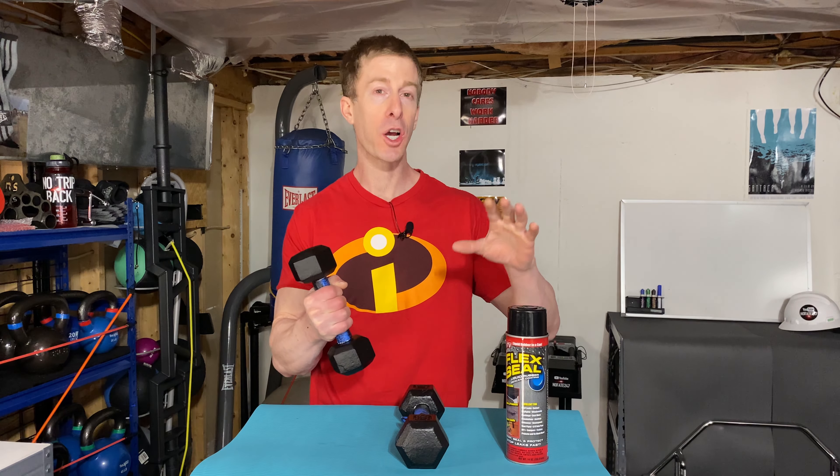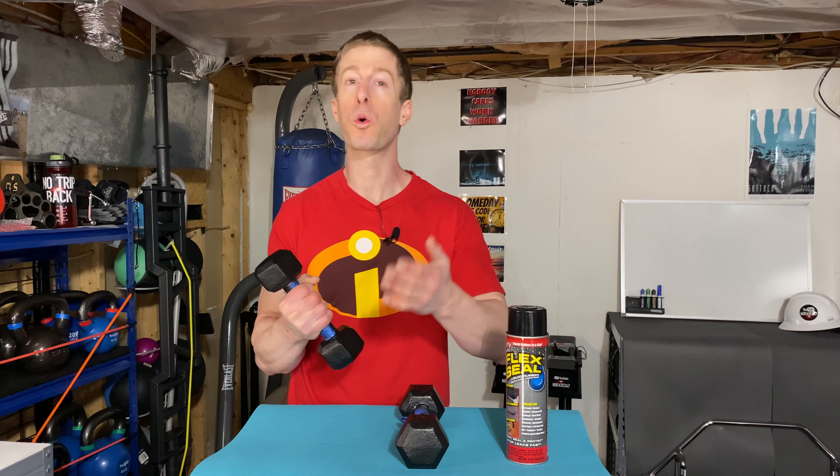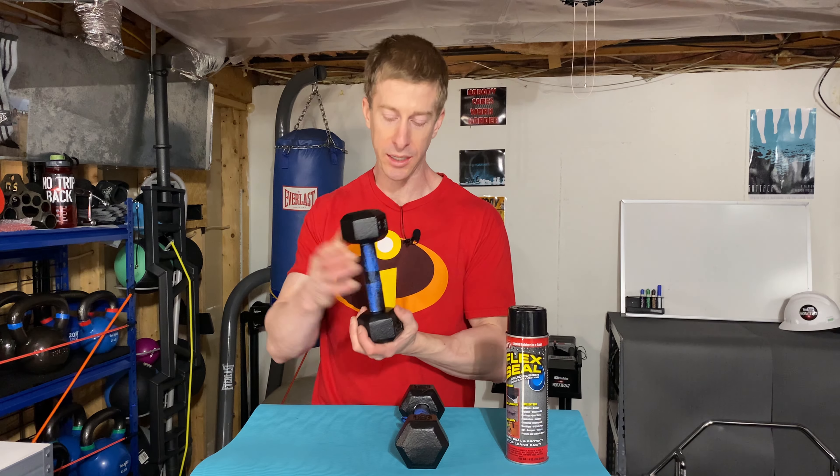I used these 8-pounders that I had at home, and I'm going to go over the process I used, the cost, and we're going to ultimately see how they turned out — to help you decide if it's worth your money and, more importantly, worth your time, and if this FlexSeal is going to last and deliver the performance you expect.